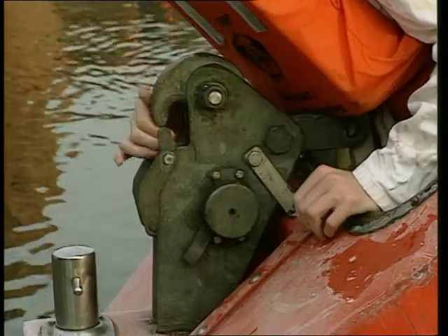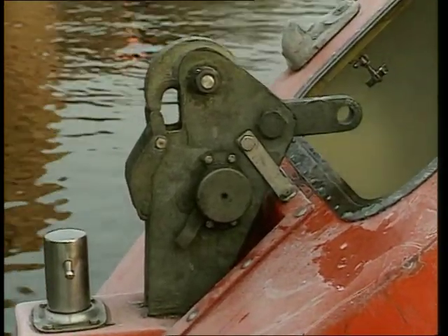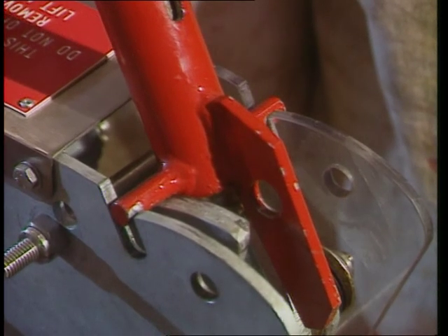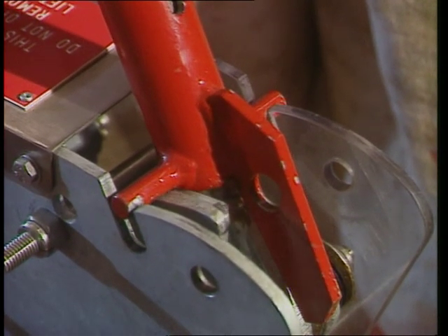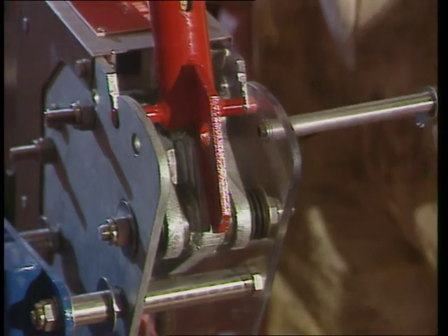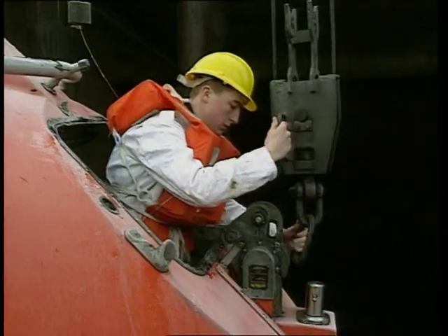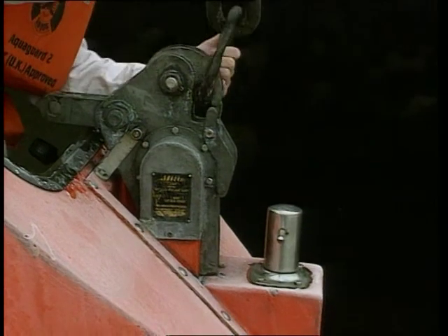Check that they are securely locked by looking carefully and pulling on the hook. When the hooks are reset, the release handle will drop down into the slot. Reinsert the safety pin. Maneuver the lifeboat under the davits. Engage the end links into the release hook assemblies.